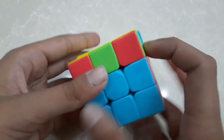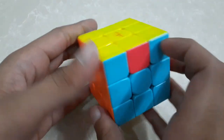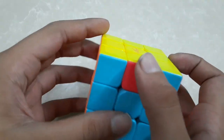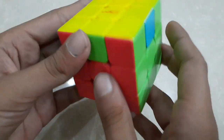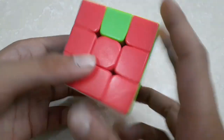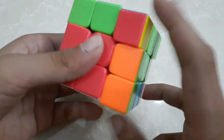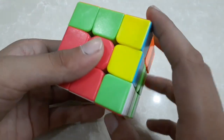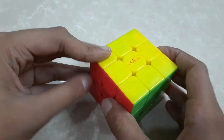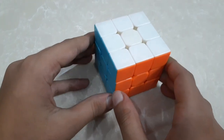Now you can see all my corners are placed. My next step is to solve my last edges. To solve my last edges I will do this algorithm. My whole Rubik's cube is solved! Please like and subscribe to my channel.